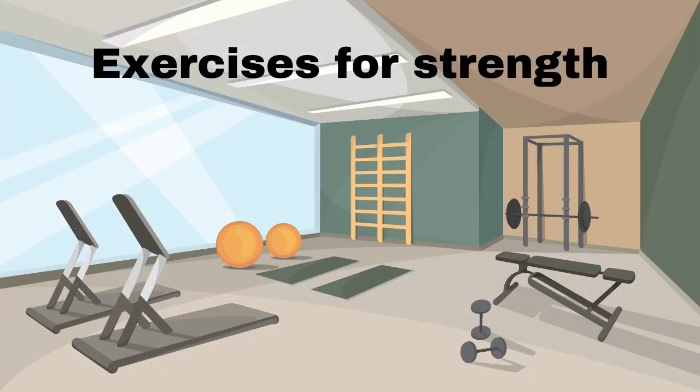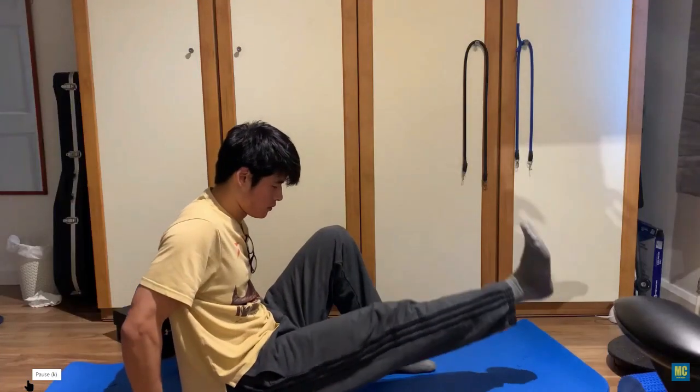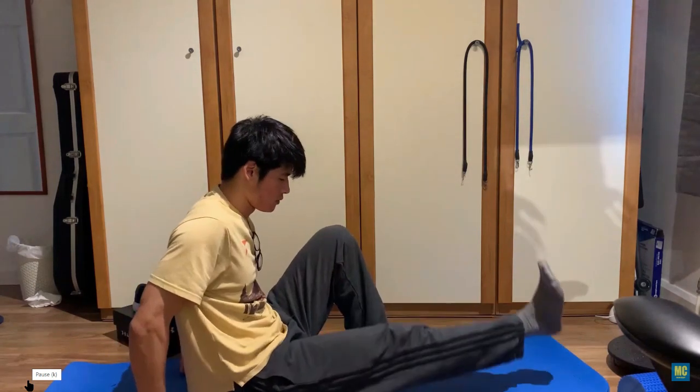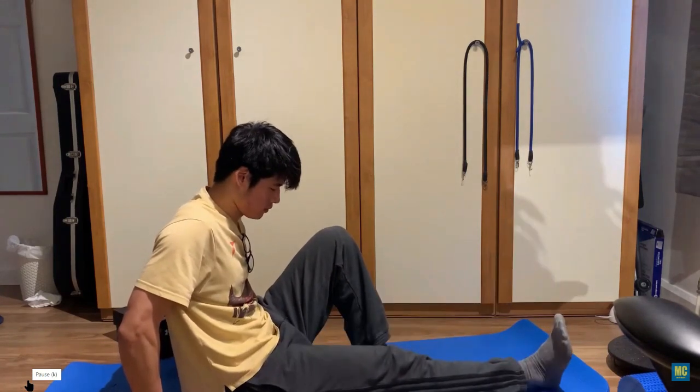The next three exercises are more for strength. They are ones I have always been given at physical therapy and then there's some additional I have done occasionally. Let's do some straight leg raises. Here you focus on tightening the quad and lifting the leg. He does this while sitting up; I have always been a fan of leaning back. When that becomes easy, try adding ankle weights. Aim for three sets of ten with these exercises.